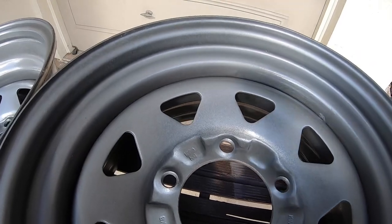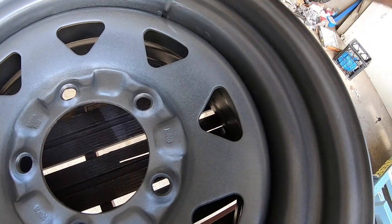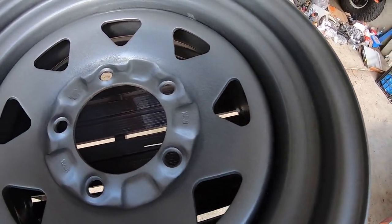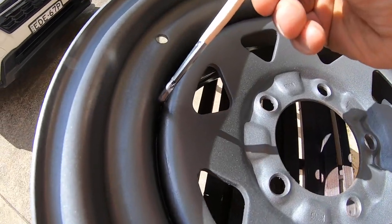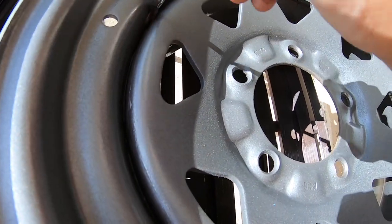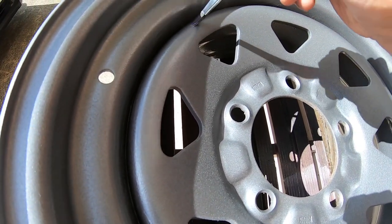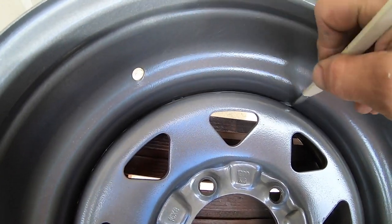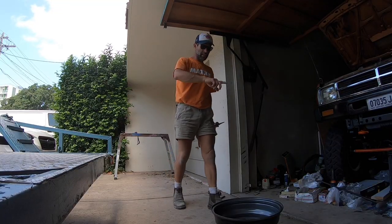Our next move on this rim repair is the liquid form of the paint. With a small brush I'm just going to get a heap of paint in between that gap, in the same color — I'm not going to be shy with it. With the neg 50 rears having the bigger gap, I'm just going to pile it in.